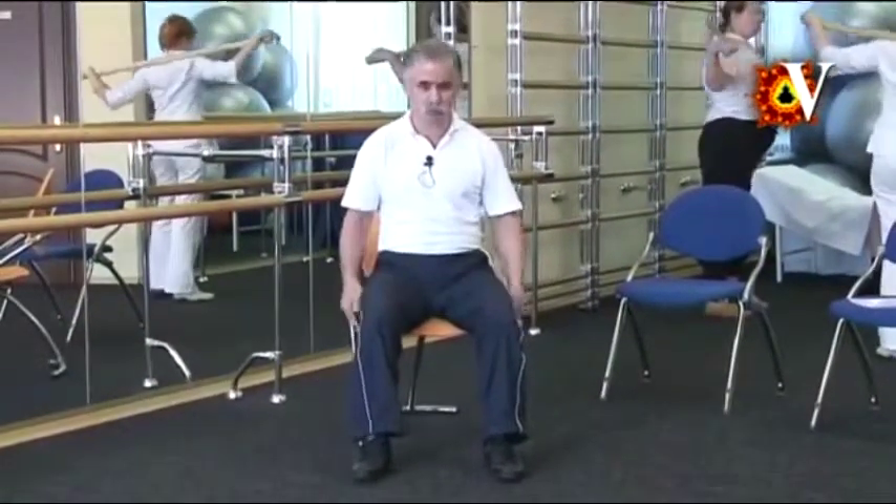Yes, it can. I am going to explain in a simple way and to demonstrate what must be done and how it should be done. Starting from the beginning, sit in a comfortable position at the edge of the chair, the spine is erected.